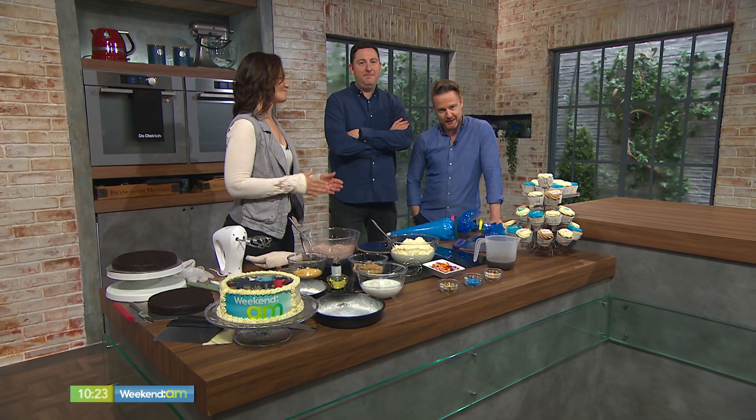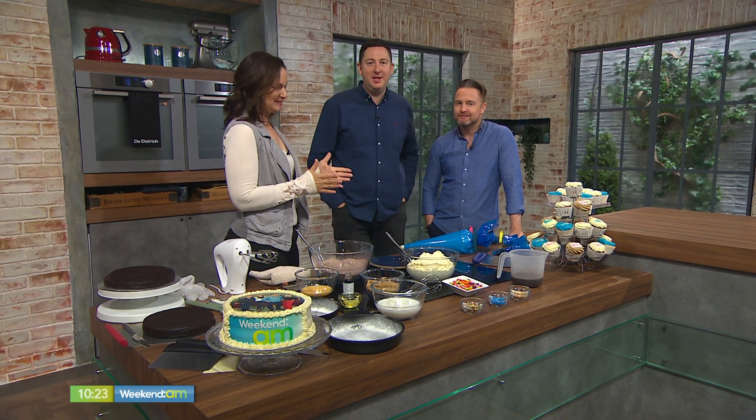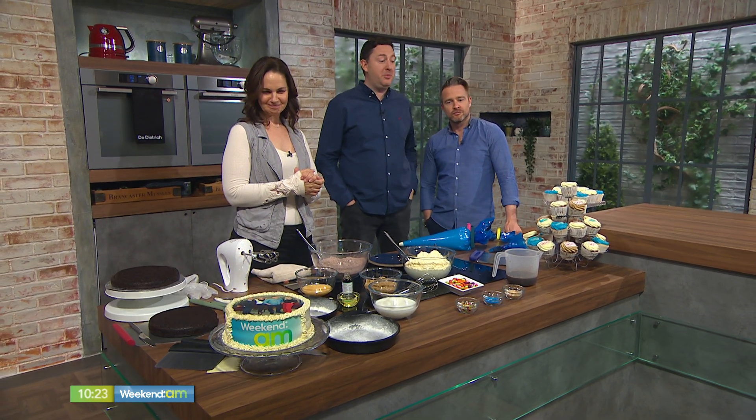Welcome back. It's Weekend AM's fourth birthday today. Happy birthday! Chrissy Gibson from Take the Cake joins us with a perfect recipe if you've got a kid's birthday party to bake for — or if you're baking yourself.